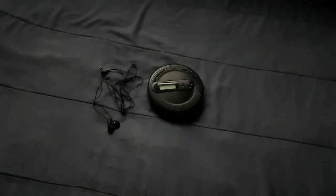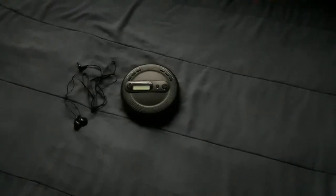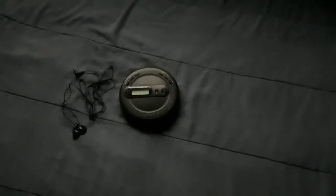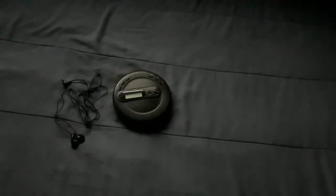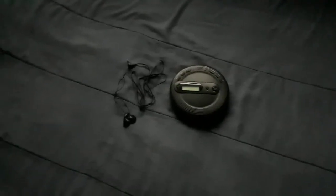This is great to take on the go for someone who doesn't have an MP3 player and just wants to listen to all those old CDs they got from the store or from a bootlegger on the streets.